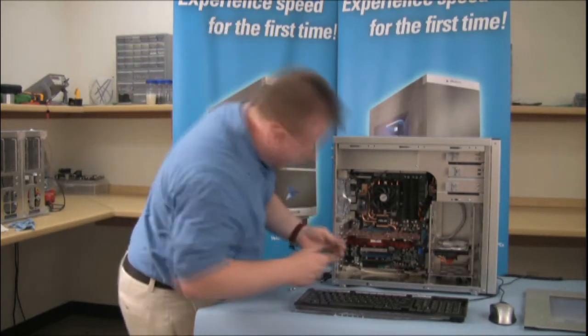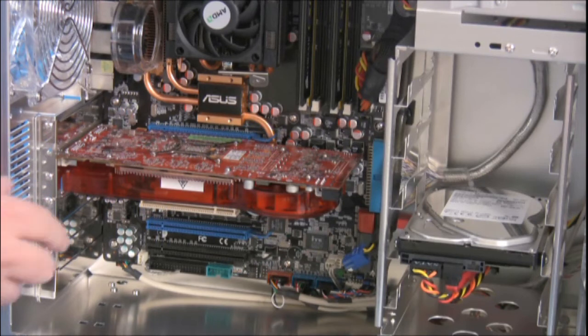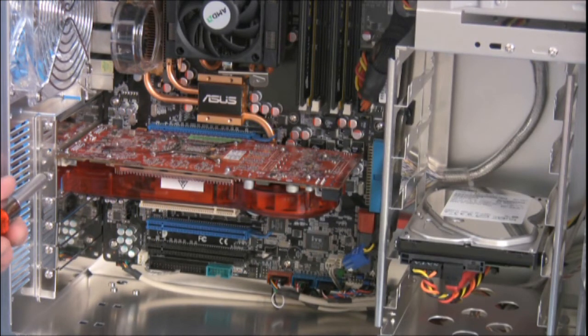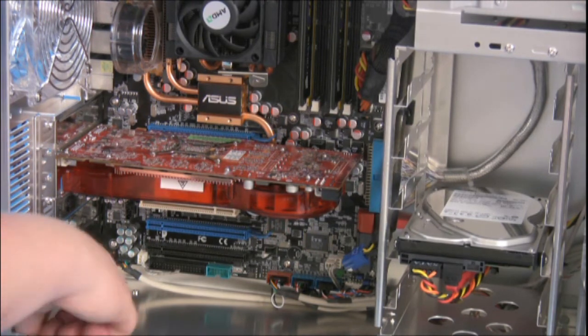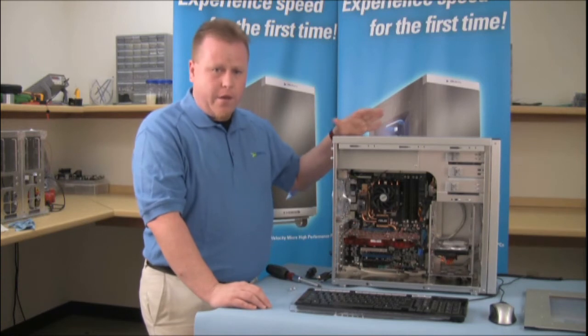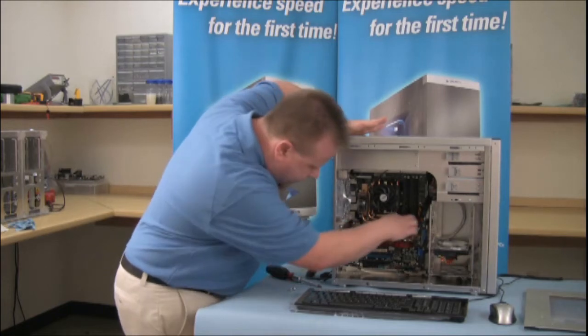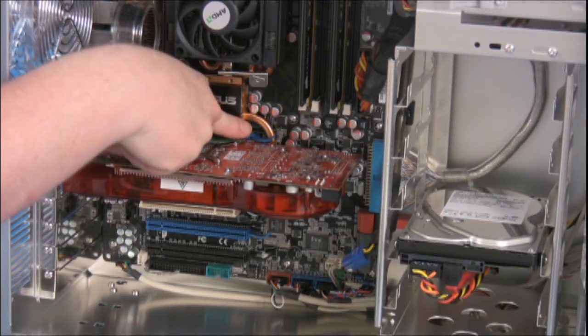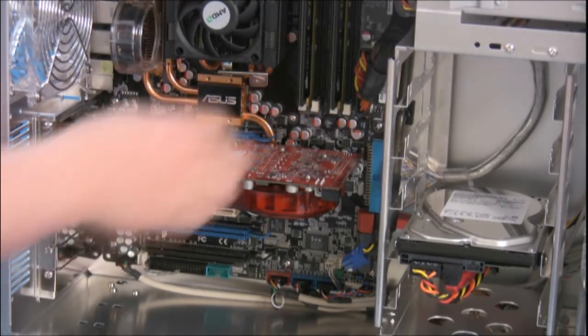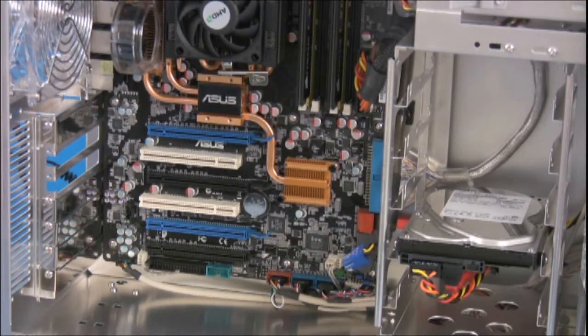Then, we want to make sure we take out the retaining screws. Most motherboards nowadays have some sort of retaining clip for the video card to make sure that it doesn't come out of the socket. On this one, it's a blue clip right here, which we lift up. Then we can pull the video card free, and we'll set that off to the side.